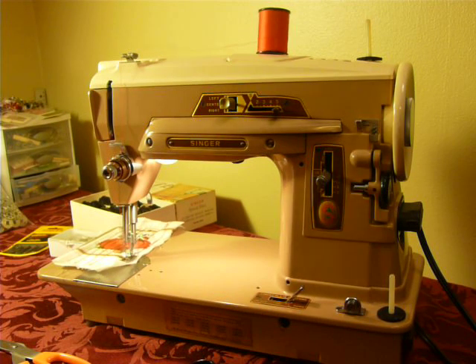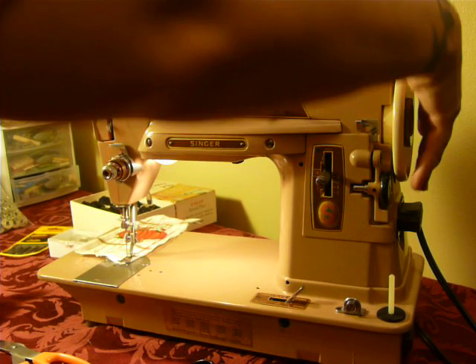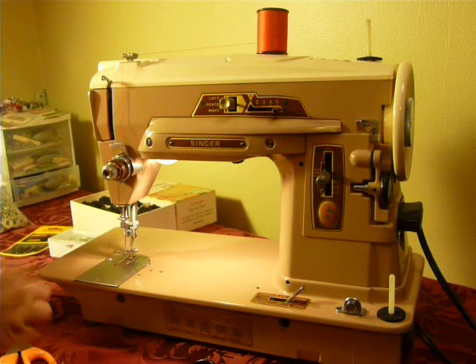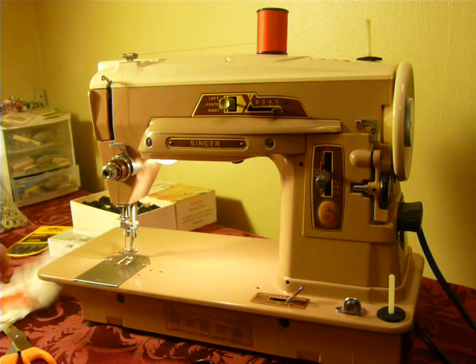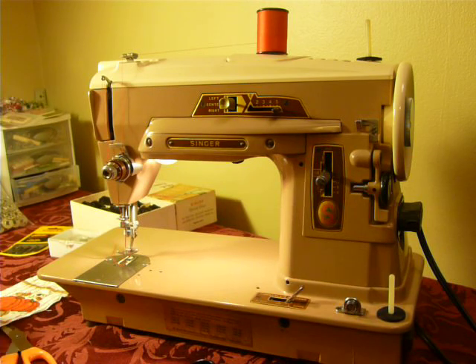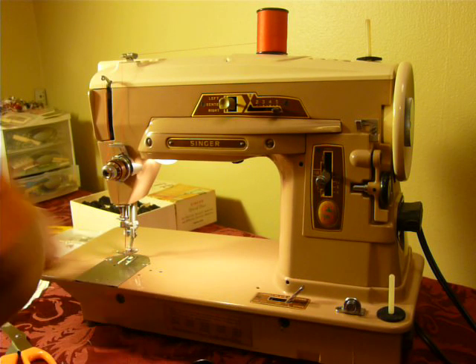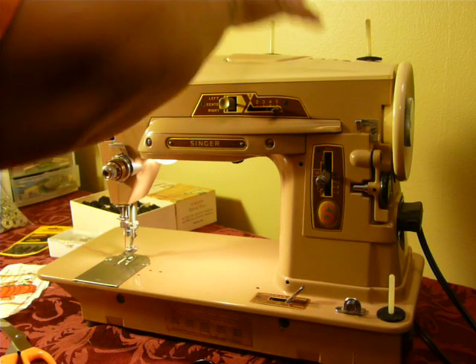See, it was just the thread. Changed the thread, and now it's just fine. Tension needs tweaked a little more, but after I changed out that spool of thread — which is going in the trash — it was just fine. And that is your Singer Slantamatic Model 403A.